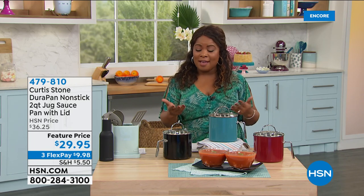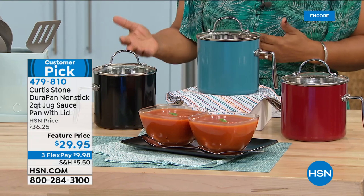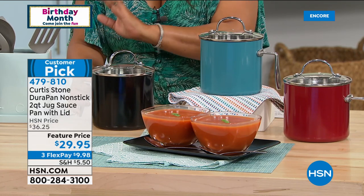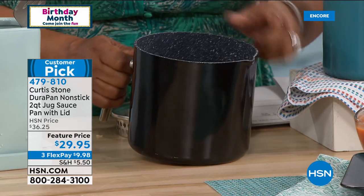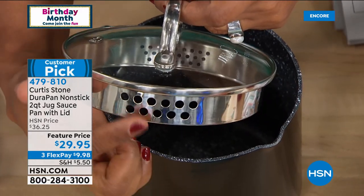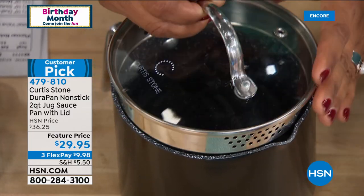Hi everybody — it's so nice to have you shopping with us. We get to spend the day with Chef Curtis Stone. We're going to offer you one of your favorites: this two-quart jug is one of your favorites. You love that wonderful vertical shape — nice and tall. You can boil a dozen eggs, cook carrots, peas, or just boil water. What's neat is the pour spout and this built-in colander lid — one side has larger openings, the other smaller, so you don't need to reach for another colander.